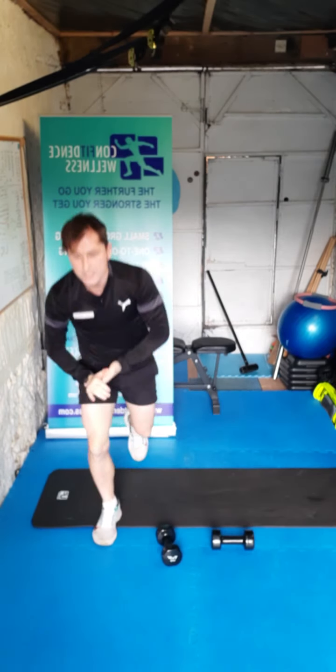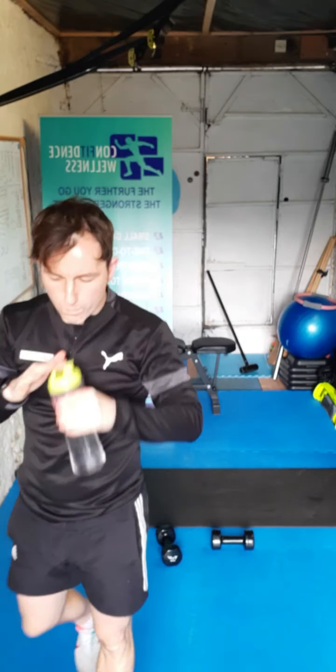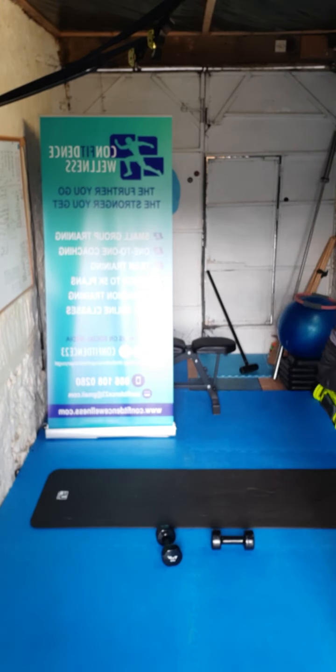Let's take a little breather — let's get a little drop of water on board. Good start. Nice work guys.